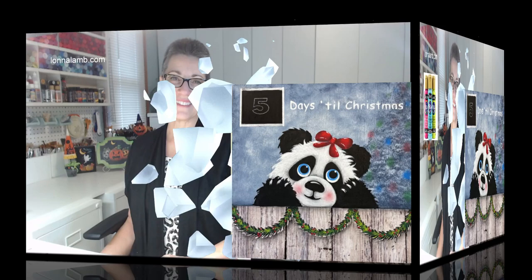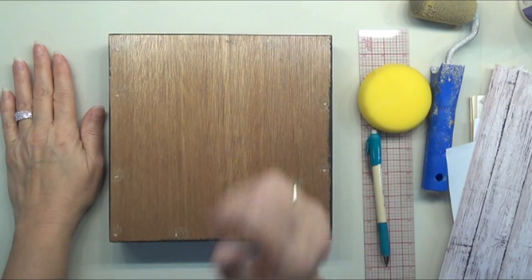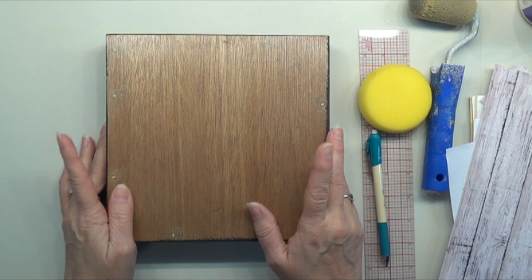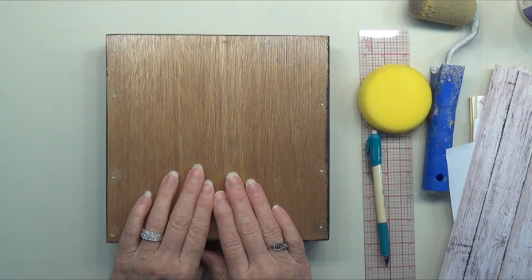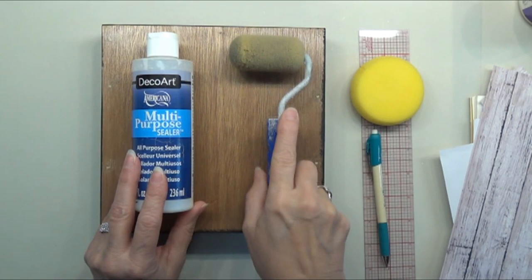We are going to be using DecoArt Americana acrylic paints, so let's grab our paints and supplies and get painting. I'm on an 8x8 surface — this is a wood canvas currently available on my website at lanalamb.com. You can also paint it on any surface you want: a regular canvas, a panel of some kind, anything you've got. I've already applied a coat of multi-purpose sealer — that's an important step I never want you to forget.